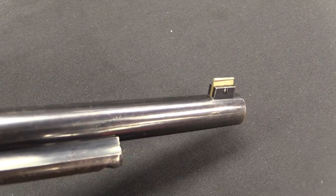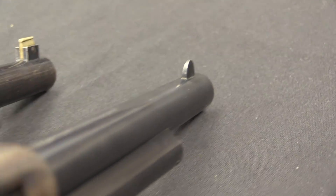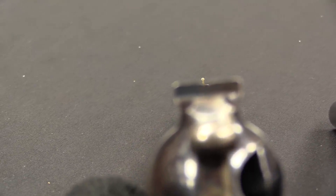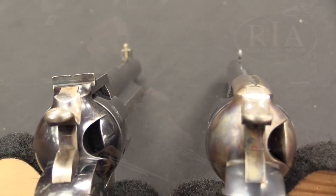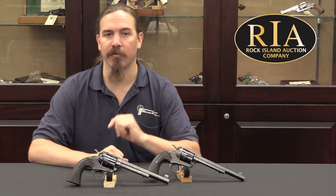At that point they decided there was enough market for a target version of this gun. They made a few changes to really make it more ideal as a target gun — specifically changes to the grip, the trigger, and the hammer. They released this in 1894, producing more than 44,000 of the standard Bisley model and about 1,000 more of the Bisley Target model. There are actually two different versions: the regular Bisley and the Bisley Target, and we'll see how they differ from the standard Single Action Army and from each other.